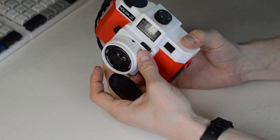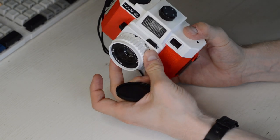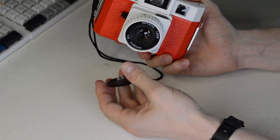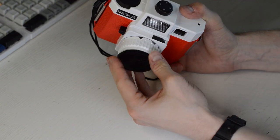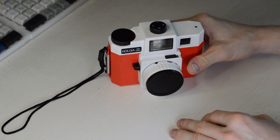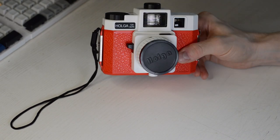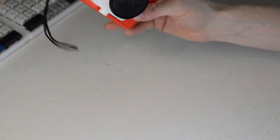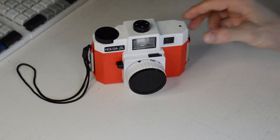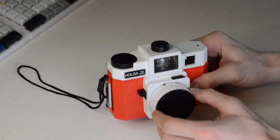You can focus down to about one meter, though it's not very precise. This is what I take with me when I shoot medium format because it's compact and you don't have the whole folding mechanism every time you want to shoot with it.